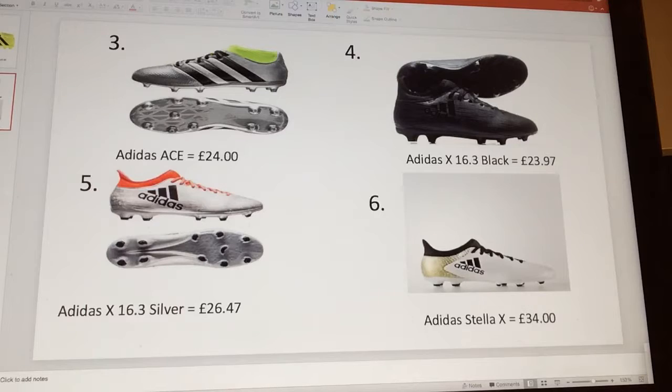This last one is a bit more money, but normally if you were looking around for these Adidas Stellar X's, you'd be looking at around 50 to 60 pounds. But I managed to find a pair for 34 pounds — I'll put the link in the comment section below. Still, all of these are amazing boots for amazing prices.